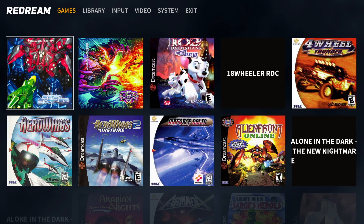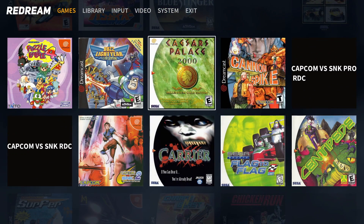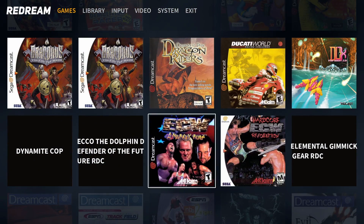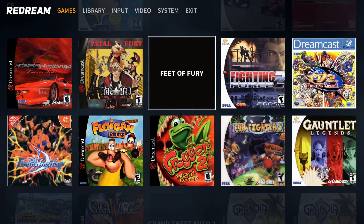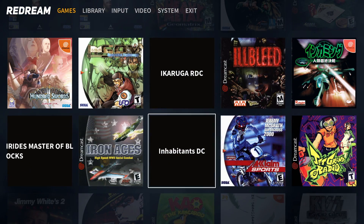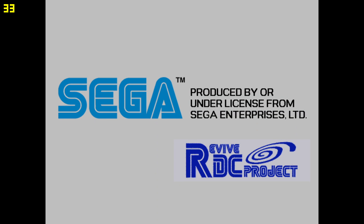As you can see, it'll also scrape your box art, but I'm missing a few — I believe it's because of the naming convention I used with these ROMs, but a lot of them did take. By the way, this app can easily access external storage. I'm using an 8 terabyte USB 3.0 drive with all of my games on it. In this video I'm just going to be testing out a few of my favorite Dreamcast games and see how they perform on the Nvidia Shield using this new ReDream emulator. This will be released within a week, so keep an eye on the Google Play Store.